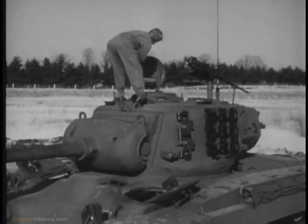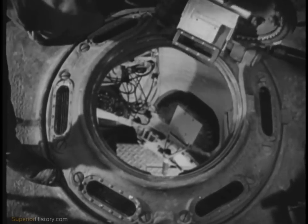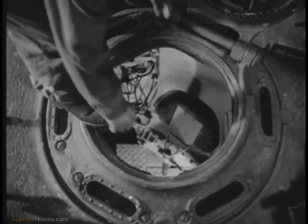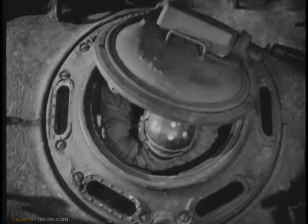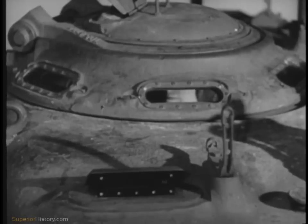The tank commander's cupola has a torsion spring which makes the door easy to open and close. So that the tank commander can look directly out when his door is closed, the cupola is equipped with six vision blocks as well as a revolving periscope.